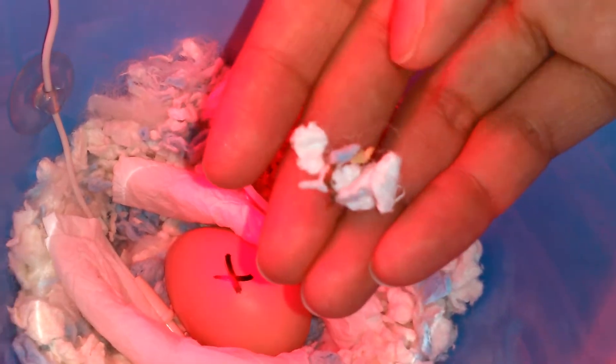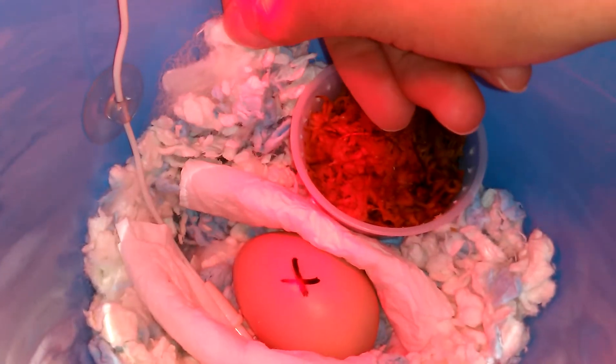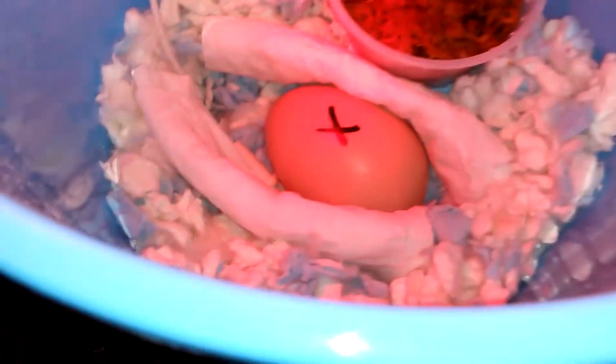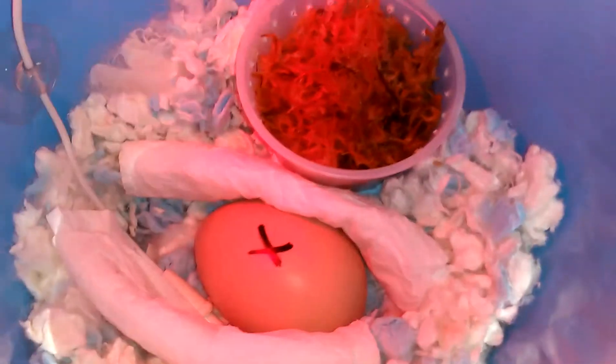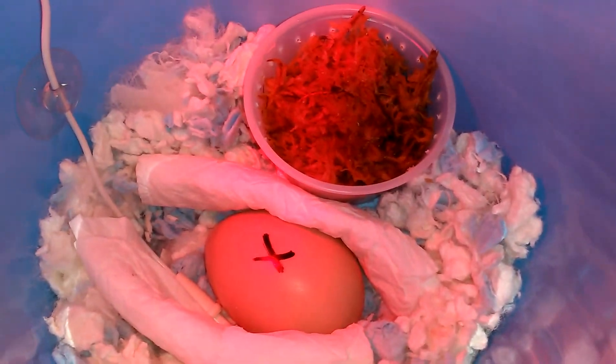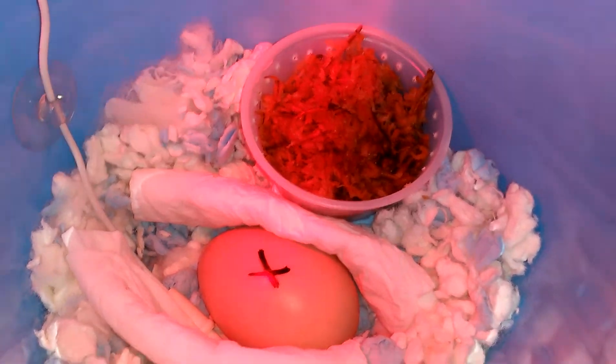I used Carefresh bedding — it's like a hamster, bird, or reptile bedding — and I also have some fluff just to keep it warm, safe, and soft. The two things I read that are very important for the egg are temperature and humidity.